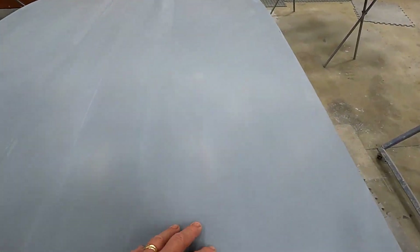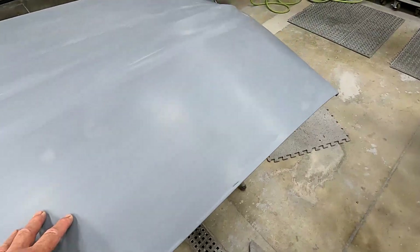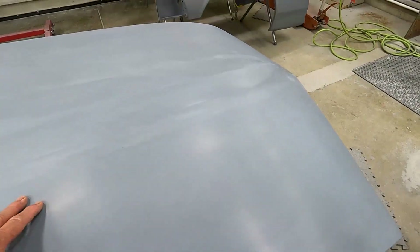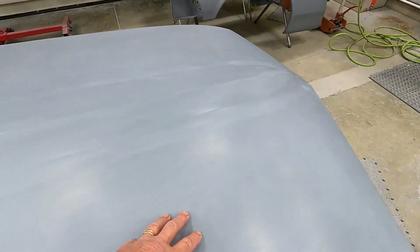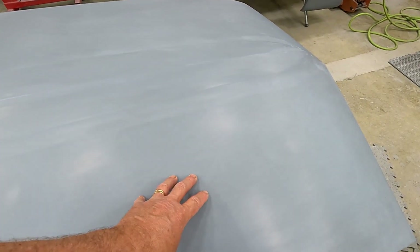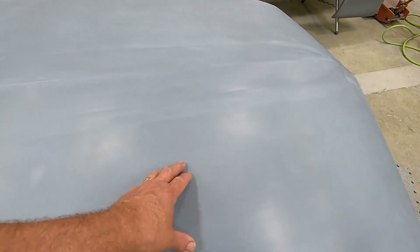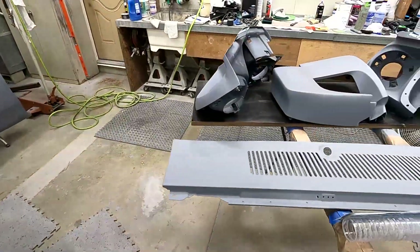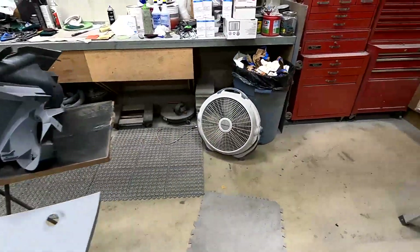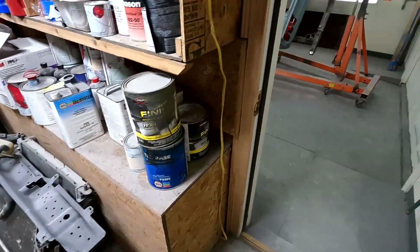Broke the car down — doors off, fenders, trunk deck, and so forth. All individual pieces are sprayed. The last step will be to wet sand them with 600 grit paper. I've done that to the hood already; doesn't take a whole lot of time. I'll finish with a sealer coat and spray my base coat and clear coat, then all these will be done and ready to go.